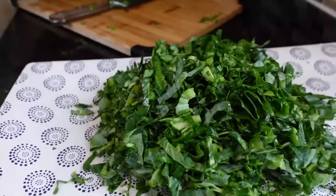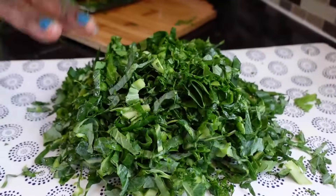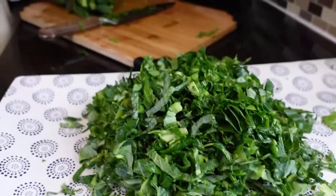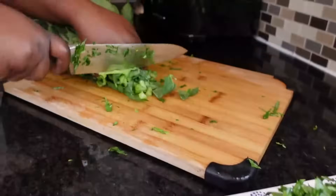Right now I'm putting them here because I still have more to cut. After that I'll show you how to cook it, so I have to cut them all first.